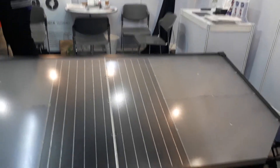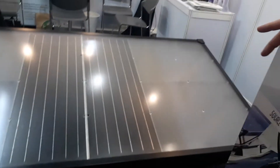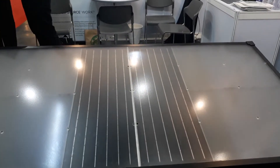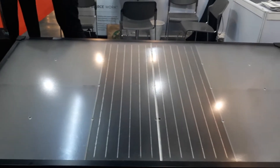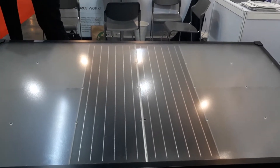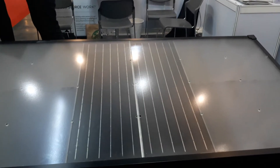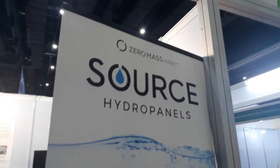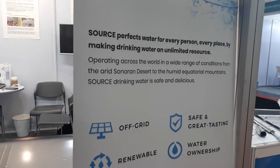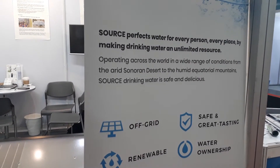The solar transparency panel receives solar energy to power the fan that sucks in vapor and creates the water. It reduces maintenance and reduces plastic and CO2 because it's self-contained. This is the SOURCE Hydropanel from America — off-grid, renewable water, and the safest water ownership solution.